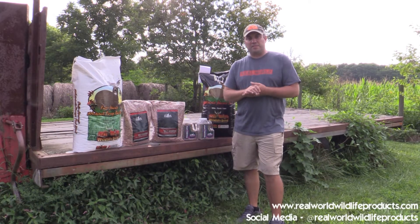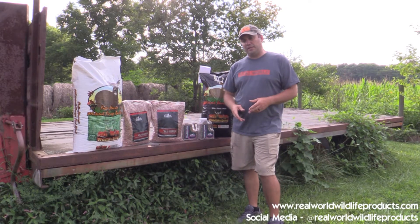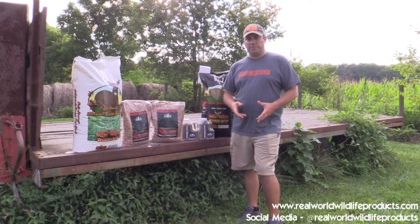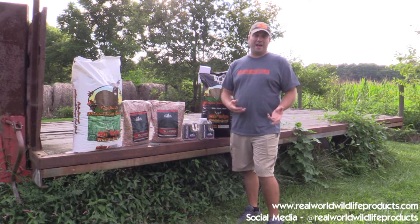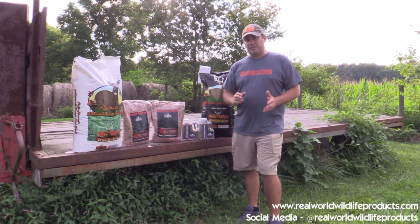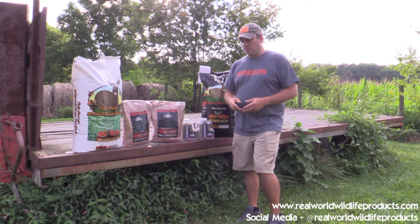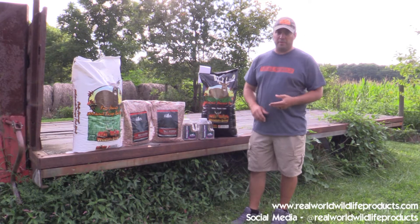Hey everybody, welcome. Tonight we're going to be talking about fall food plots. It's that time of year where you guys are making some decisions about what to put in the ground, when to put it in the ground, and how to put it in the ground. I've gotten a ton of questions over the last week, so I'm going to go over a few applications for you all.